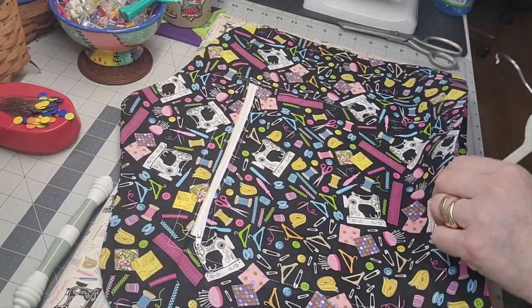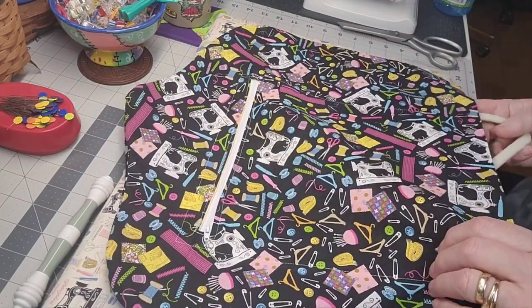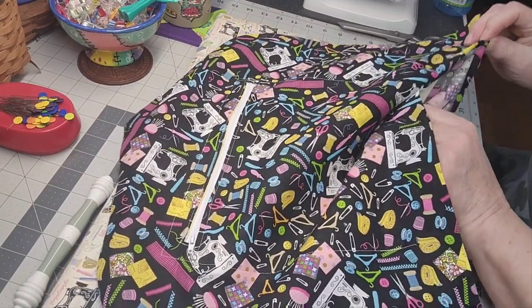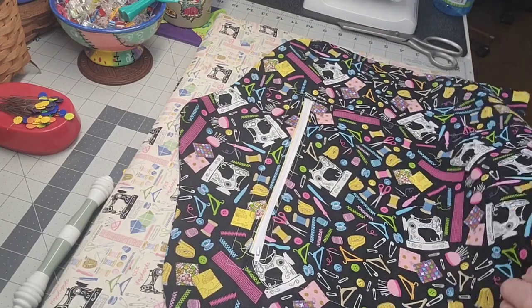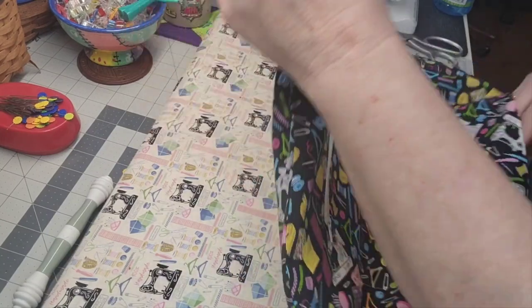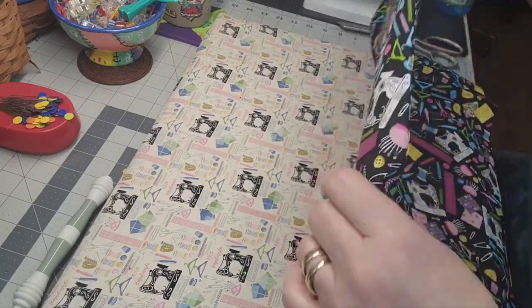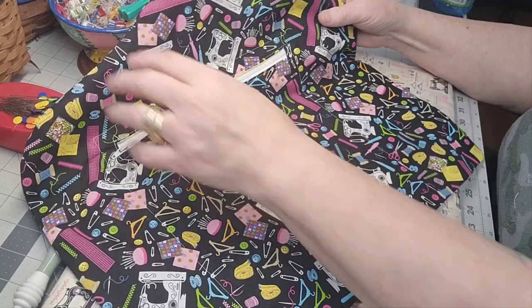Now we're ready to put the hanger in. We're just going to go up inside of here — watch your pocket. Sometimes if you don't make this big enough you've got to bend your hanger, but this I made just right. We're going to find the top of the hanger and put it through. The hanger's in, and now all we have to do is go stitch the bottom closed.